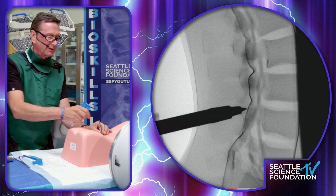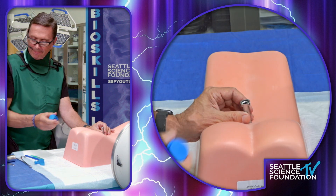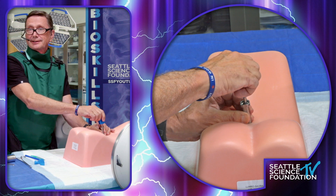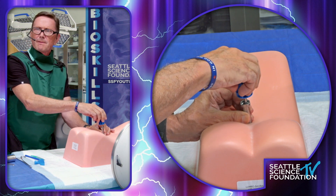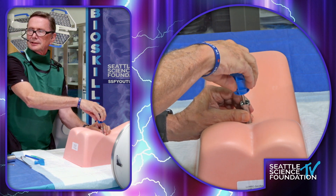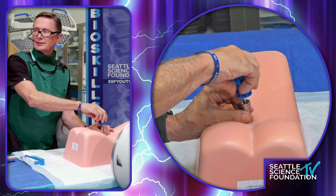So now we've got our setup. Then we put our rasp in — a reamer. This is a reamer, so it's just going to disrupt the interspinous ligament so that when the implant is placed, it goes in more easily. I like to track that also under fluoroscopy as I'm doing it. Sometimes you're getting tissue out of here — wipe it off and go back several times.